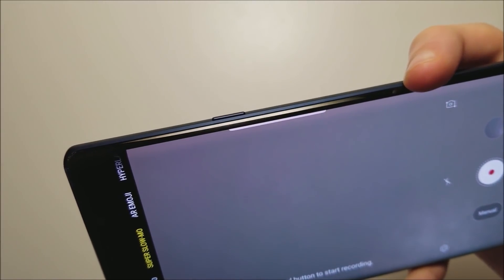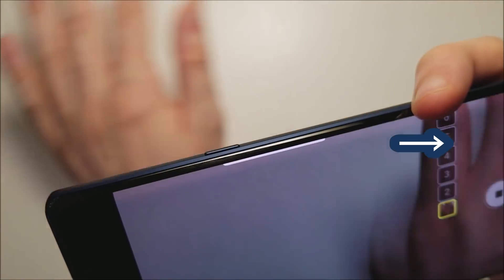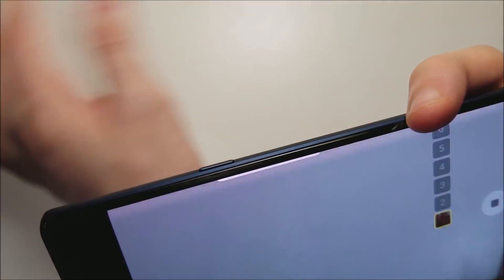By default it's on single take, but if you change it you can do multiple takes. So just press right there whenever you want to capture it.